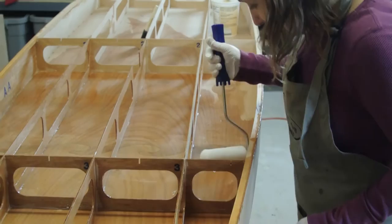Next, you will apply fillets to all of the points where the wood pieces are joined. Fillets should be applied to both sides of the frames where they contact the bottom panel and on all of the inside corners of the intersections of the longitudinal and transverse frames.